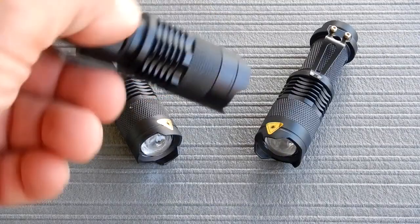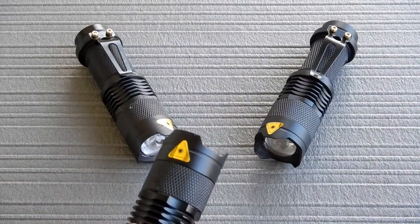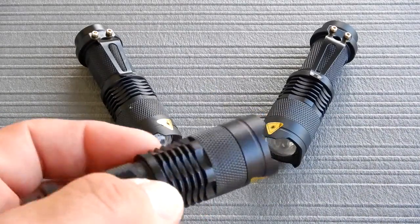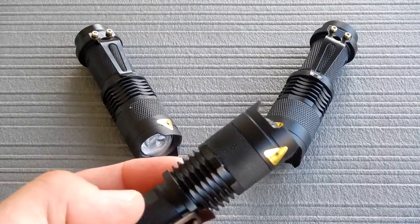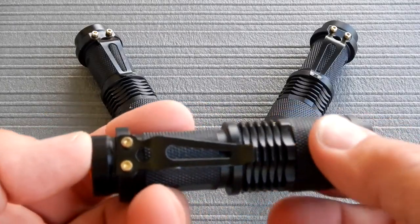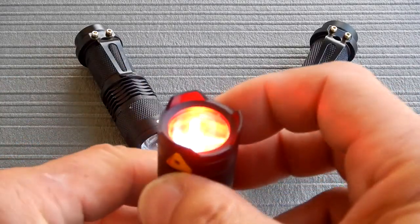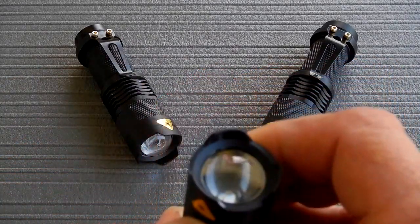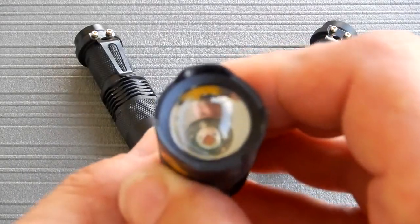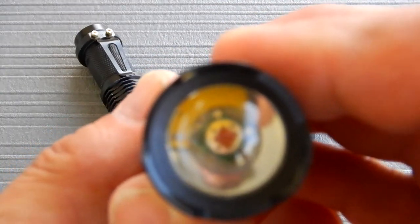What interested me in these is that they are strictly red — you didn't have any other colors, you didn't have to cycle through every color of the rainbow to get to red. It's just a simple small flashlight: red on, red off. You don't get much simpler than that.